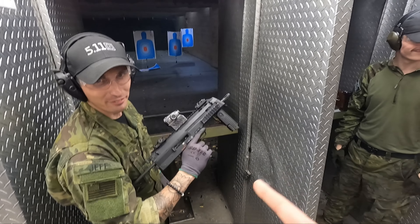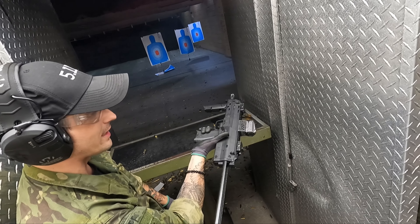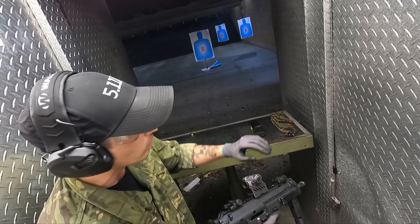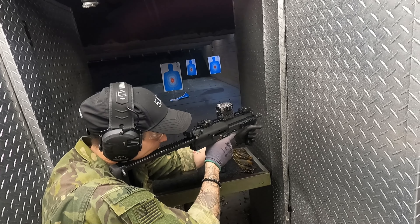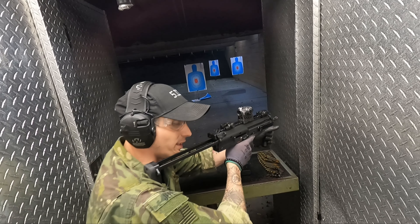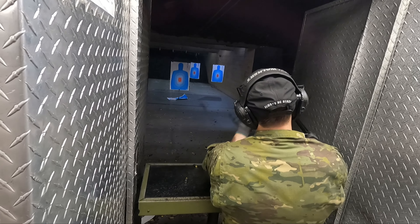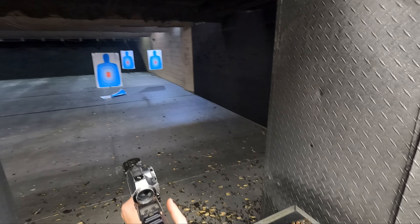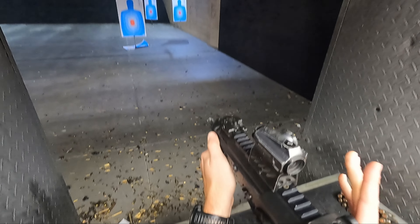Best one — MP7. Semi auto and fully auto. Whenever you want to switch between the two, just take your right thumb and flick it down. When you're on semi, you can aim anywhere. When you're on auto, keep it center of the body. Left shoulder. Focus on the red dot — aim with the red dot. When you go auto, make sure you lean forward, it's gonna push you back. This is shooting a really small round — it's 4.6 by 30, really really tiny. Here we go, enjoy it my man.